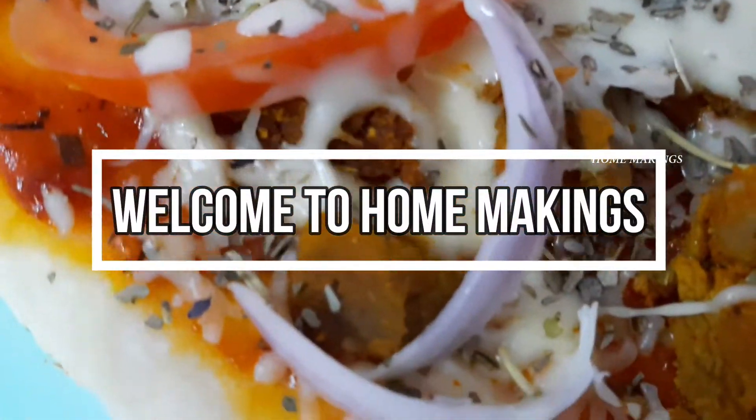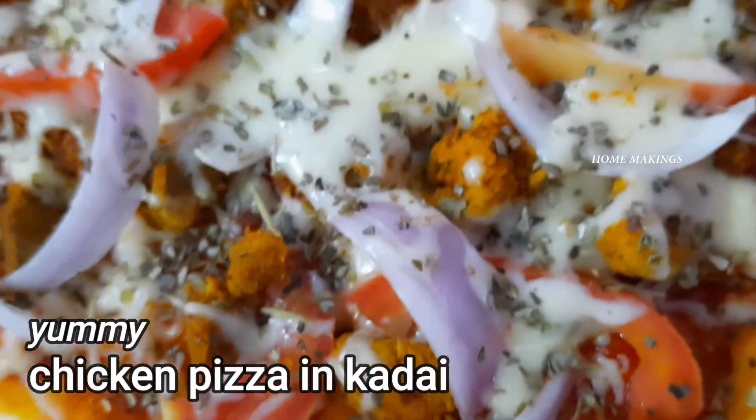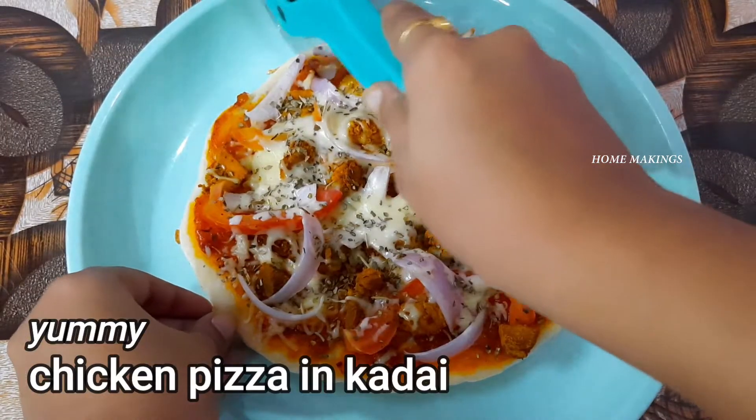Hello friends, welcome to our channel Home Makings. I am going to show you a yummy chicken pizza and the baking process.